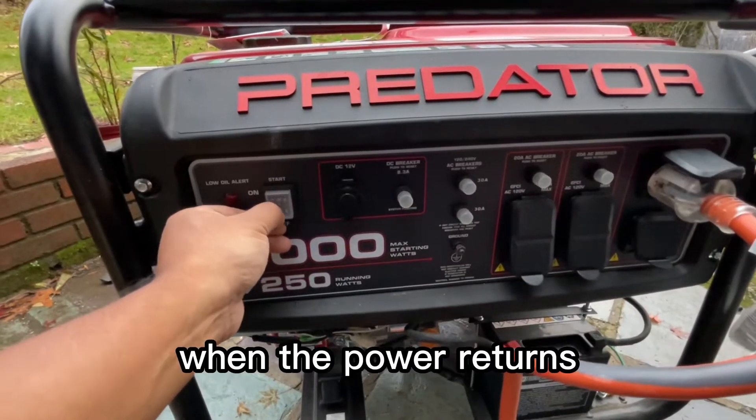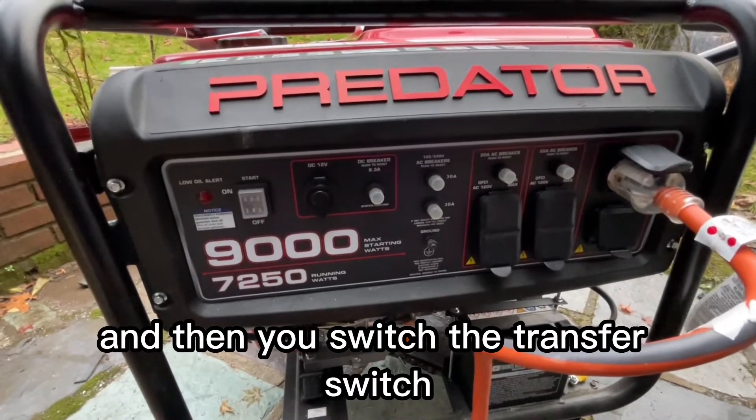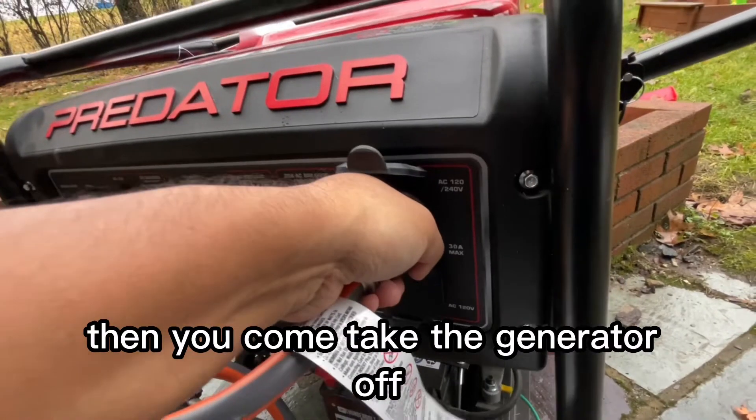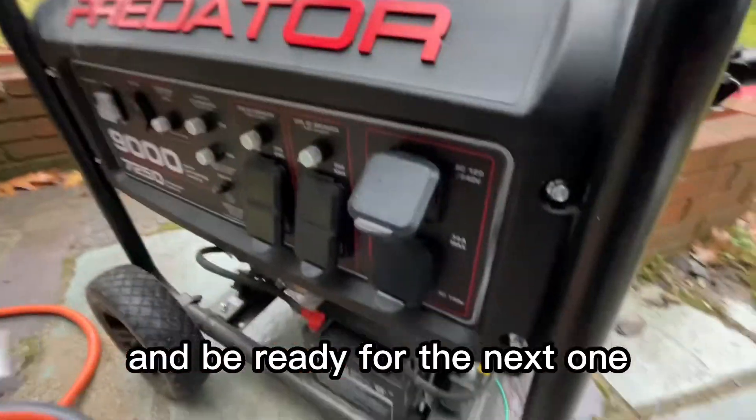Before you shut the generator off when power returns, go to the transfer switch and switch it back to line mode first. Then come and turn the generator off. You can also disconnect the connector and have it ready for the next storm.